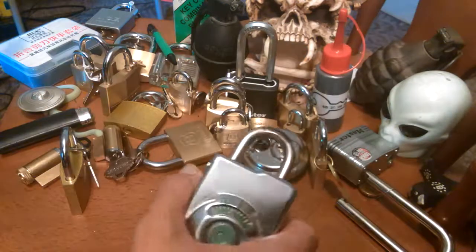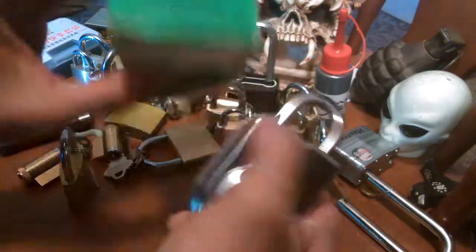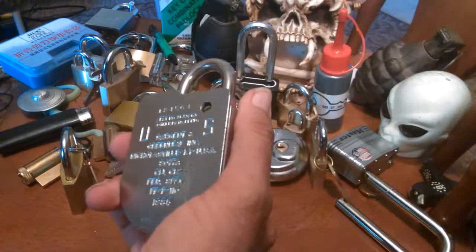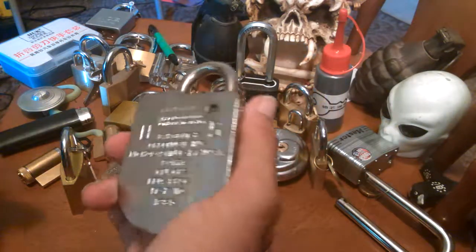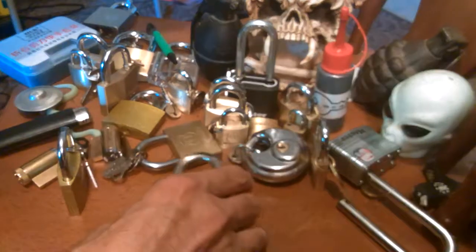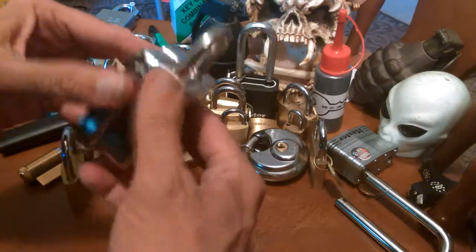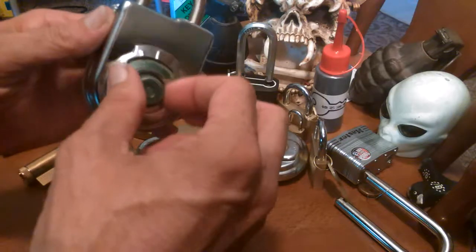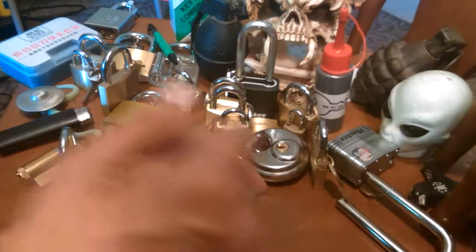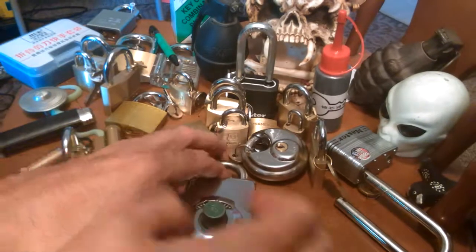This was just a short video on this key-combination-changing padlock. I don't know if anybody's seen a bunch of these, but they used to use them a lot in the military on secure areas. I'm sorry I couldn't open it for you right now — I've got the combination, I just don't remember how to do it. I might open it later and look at the shackle to see if it's got ball bearings in there or something.